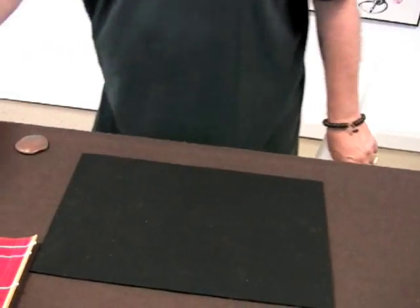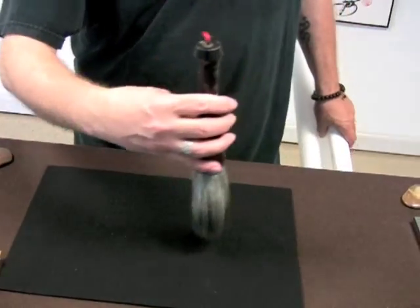Traditional Qigong calligraphy. The brush is held, you move this way. I think it would be nice to just briefly explain Qigong calligraphy.